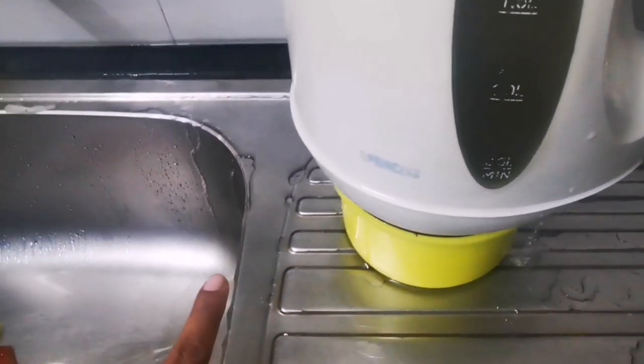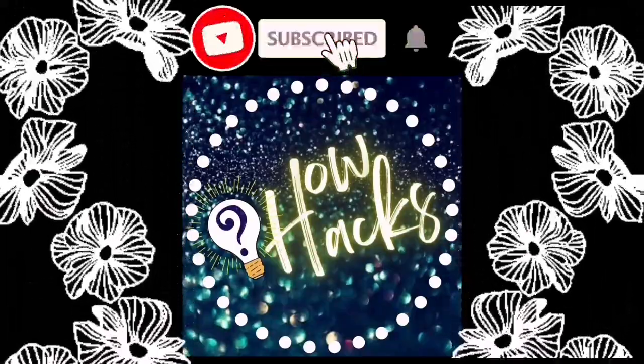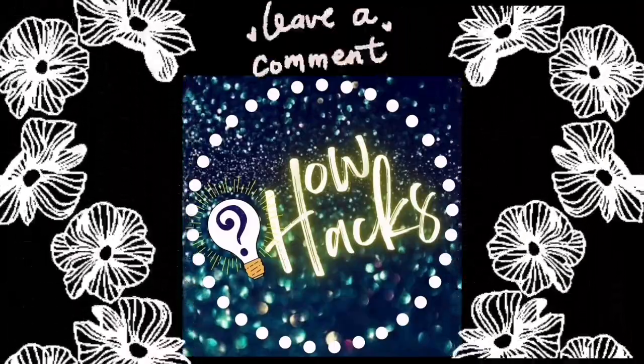So friends, let me know how did you like this hack. In order to continue getting such useful hacks, please do not forget to subscribe to my channel 'How Hacks'. Do feel free to leave a comment.